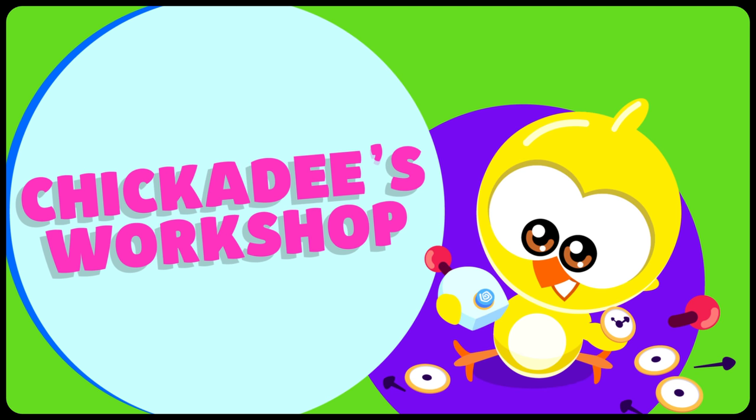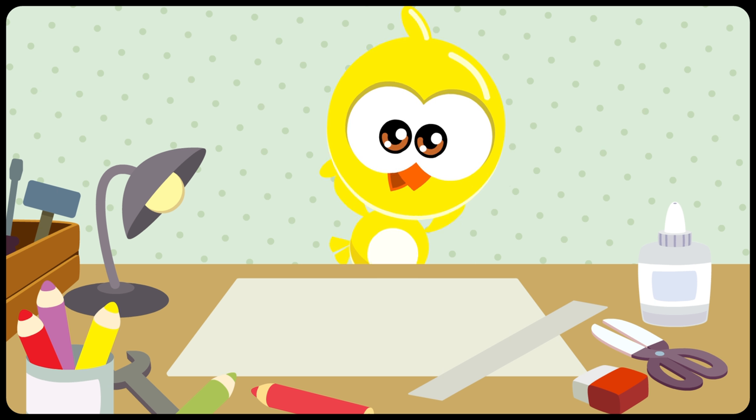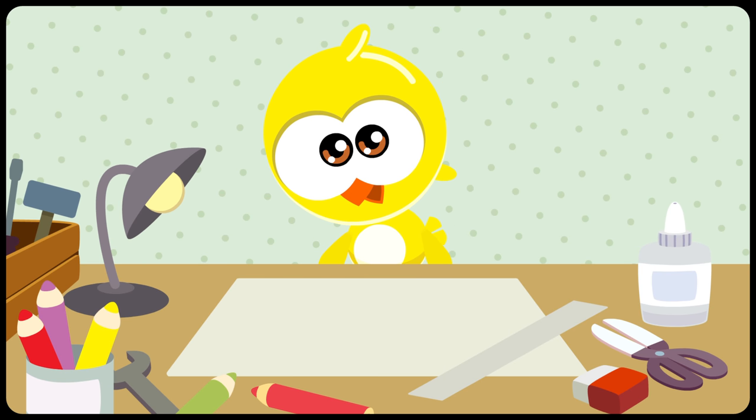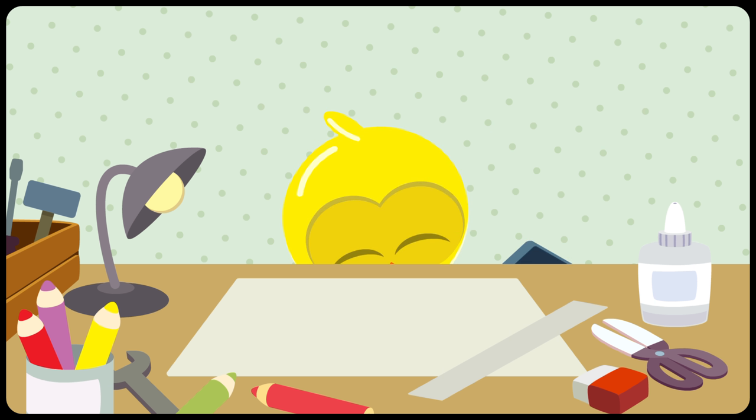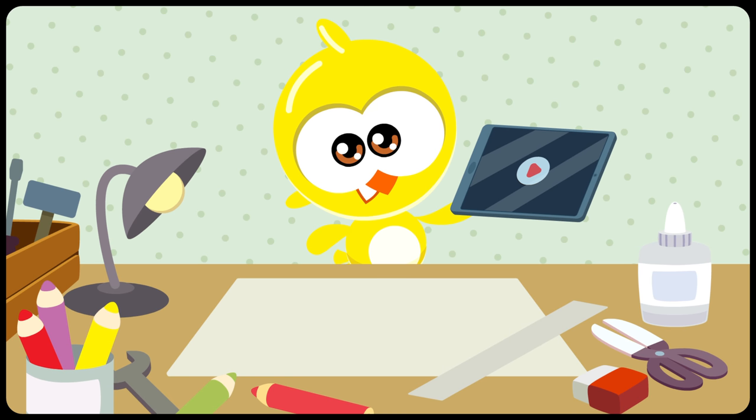Little Yellow Chickadee in... Little Chickadee's Workshop! Little Yellow Chickadee wanted to play with puppets, but he doesn't have any. What now? Good idea — he's going to research how to make them!